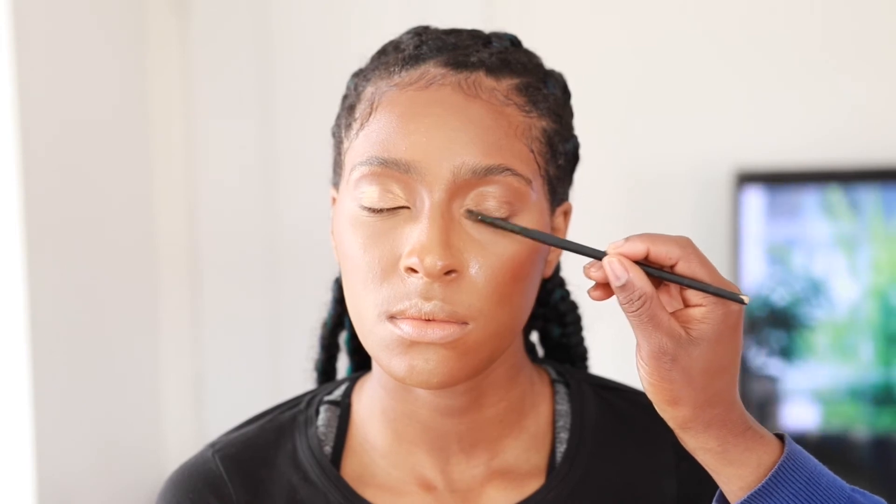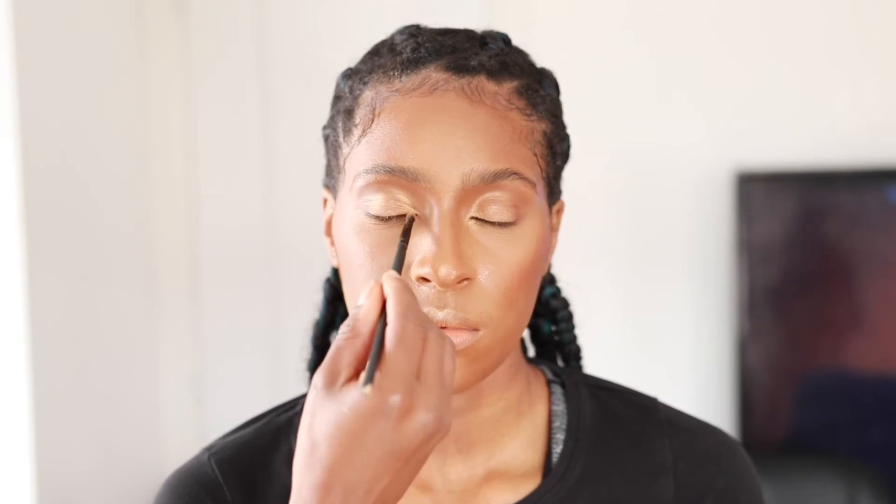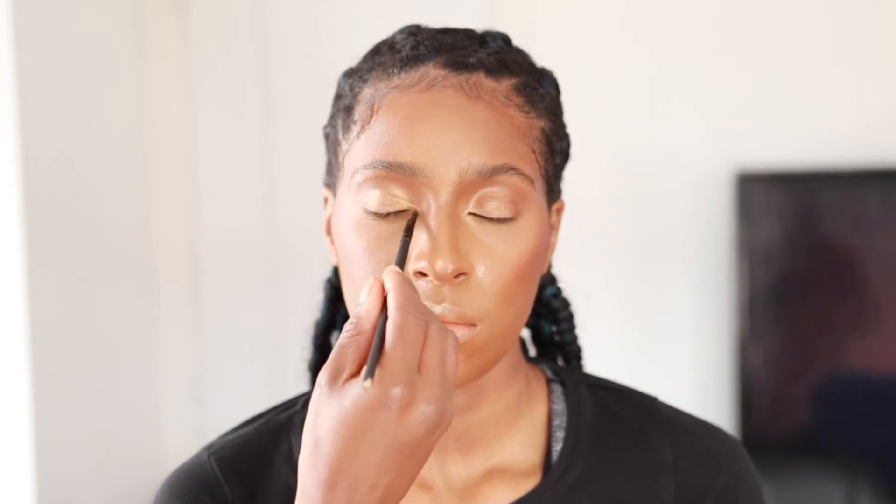Now I'm going in with my MAC Skin Finish Highlighter in the shade Oh Darling. I'm using this in the tear duct area just to brighten the eyes and open them up. Then I'm using it on the center of the nose and the high points of the cheeks - in the cupid's bow area, center of the nose, and the high points of the cheekbones.